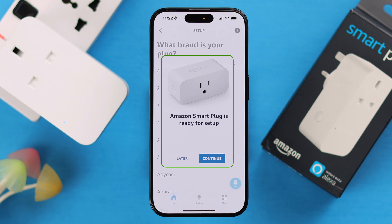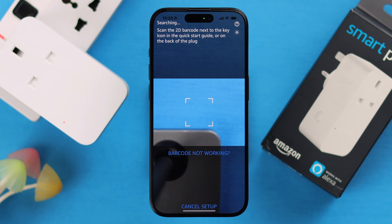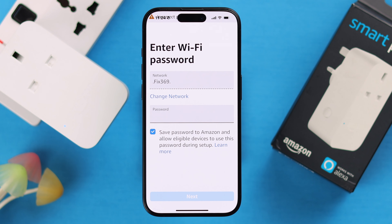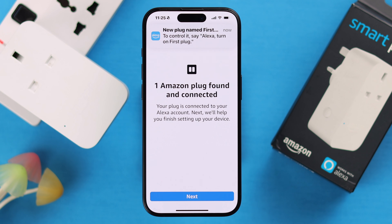You should immediately get a setup pop-up — press Continue, then press Allow. Now you need to scan the QR code, either from the card or directly from the smart plug, whichever is comfortable. After the scan is successful, you'll get a prompt to connect it with your Wi-Fi by entering the Wi-Fi password, then press Next.